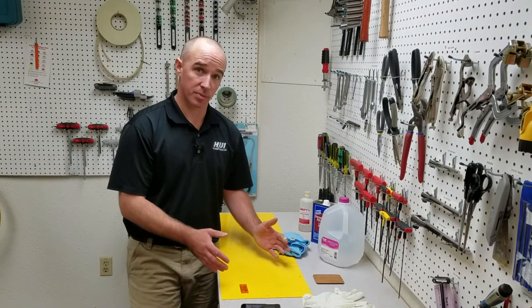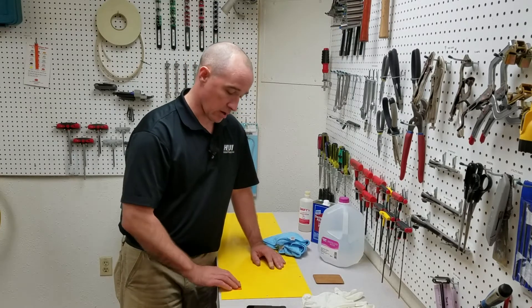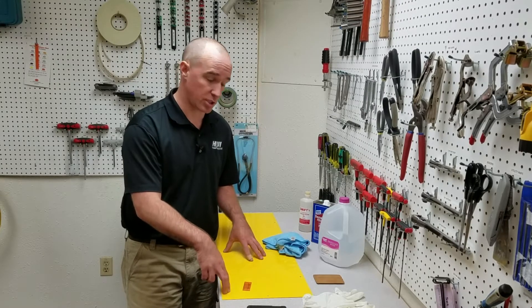The Marking Durability Test is a pretty simple and straightforward test. The equipment we need is a timer, our decal that we're going to test, and the substrate that we're going to apply the decal to. In this case, we have powder coated sheet metal.